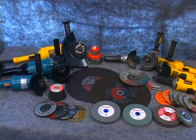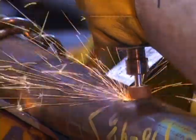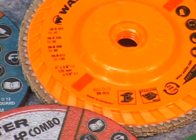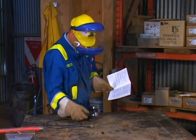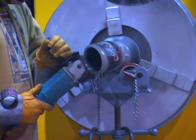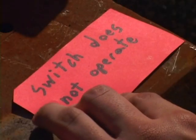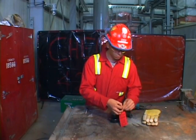Every grinding disc and attachment has an intended purpose. All discs are labeled for the type of metals they are to be used on — always use the correct tool for the intended job. General purpose wheels are not to be used for grinding on non-ferrous metals such as aluminum. Ensure your disc is correct for the task and check the manufacturer's specifications for the various abrasive attachments you use. Faulty or defective grinders must be tagged and removed from service for repair. Fill out the repair tag stating exactly what is not working correctly with the tool, as this saves important maintenance time in getting the tool safely back into service.